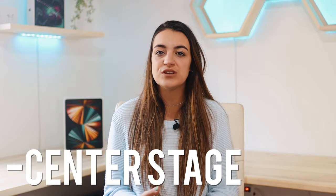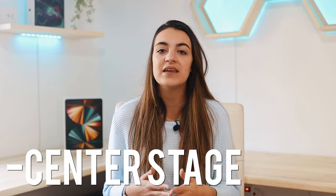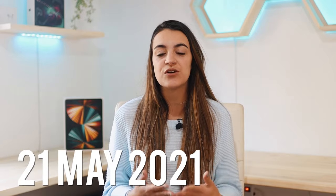Hi everyone, welcome to today's video. Center Stage is a new feature that came out with the new iPad that launched on the 21st of May 2021.